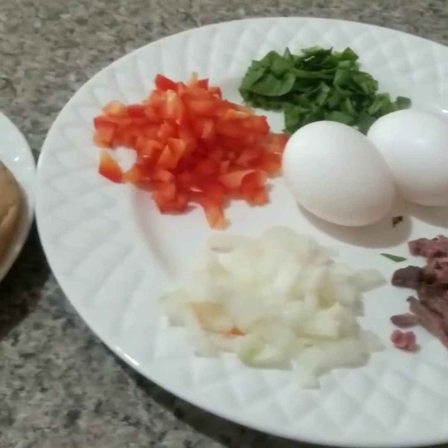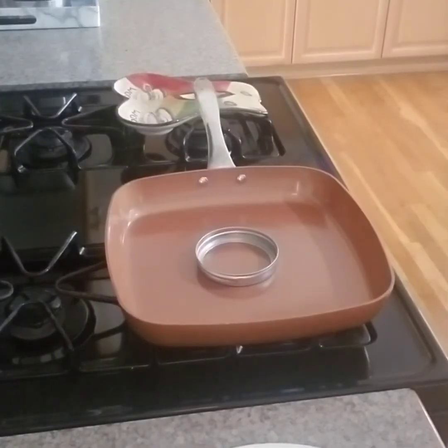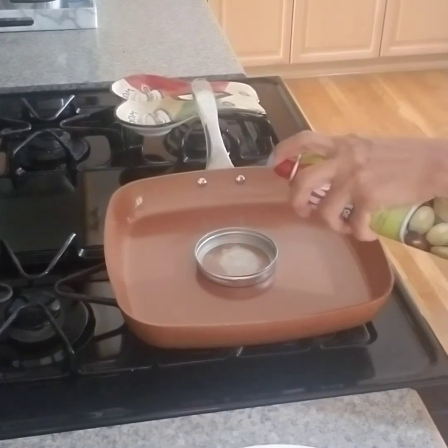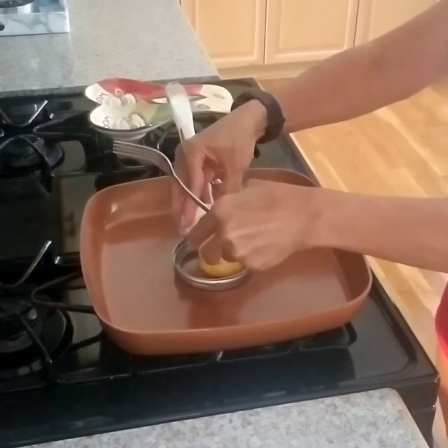All my ingredients are eggs, onions, red bell pepper, spinach, and beef. So I'm using the olive spray cooking oil. Spray it and then crack one egg.